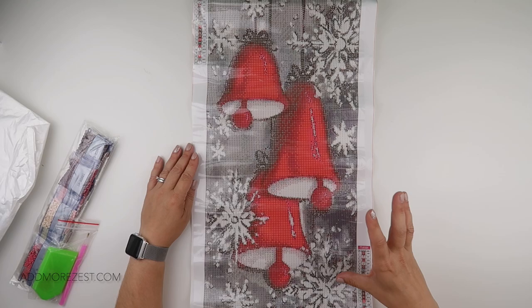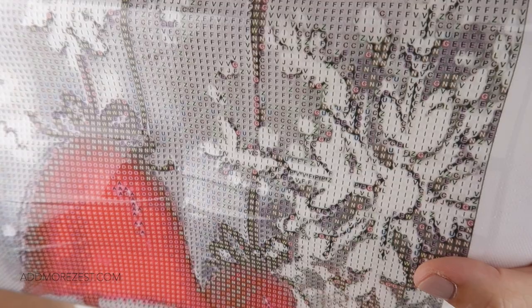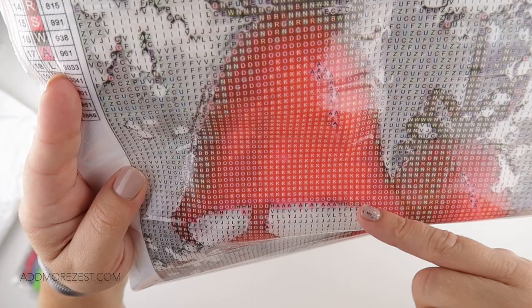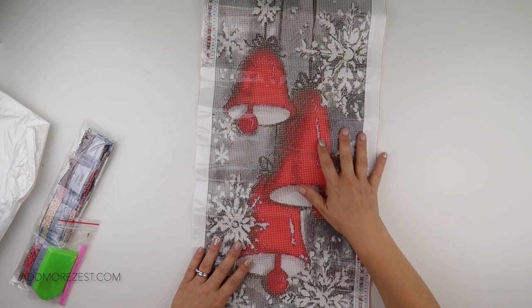The background has a lot of different colours in it to help make up those snowflakes, and there is quite a bit of confetti in those parts. Even the bell itself has quite a bit of confetti, especially around the shading, but then there is a little bit of block work too.